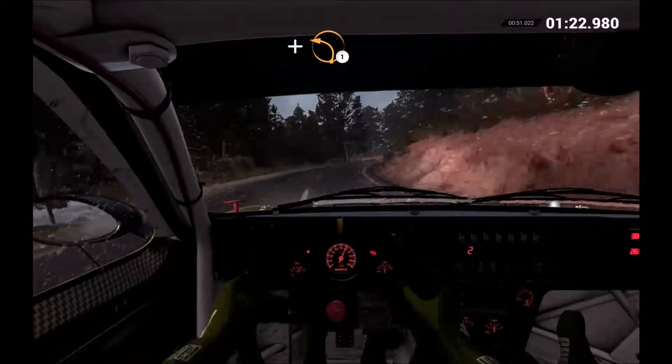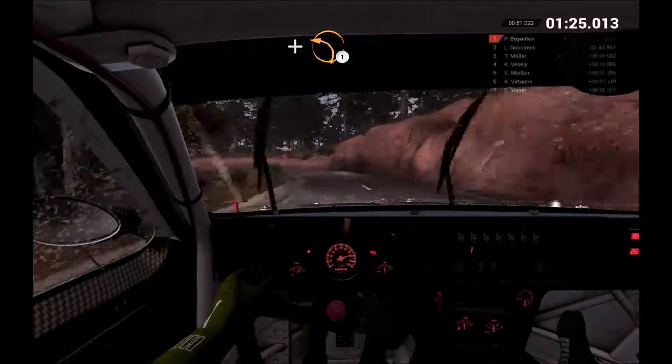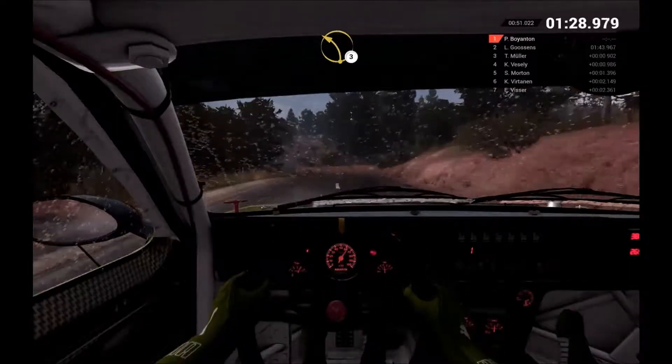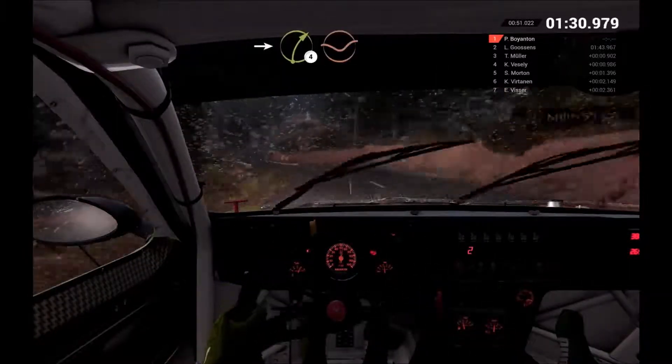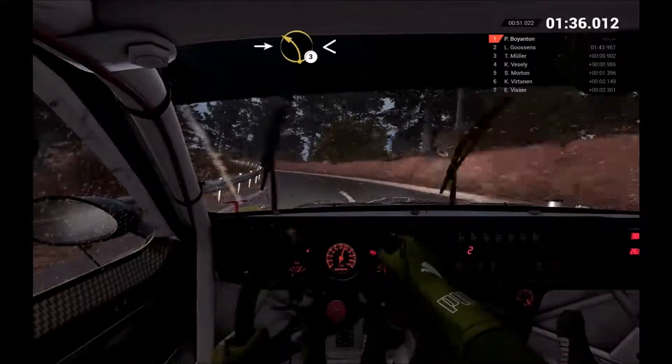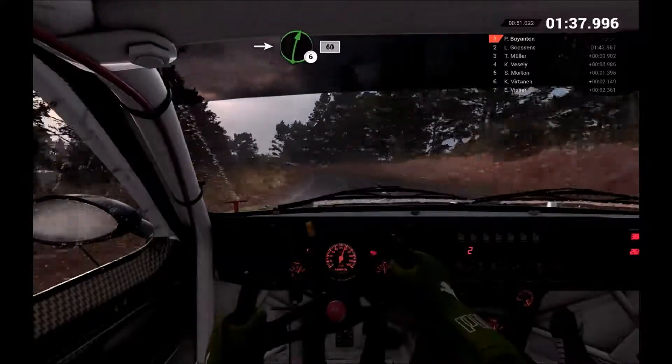And left 1. Left 3 over crest. Into right 4. Through dip. Into left 3 long. Opens. Into right 6. Left 6 over crest.